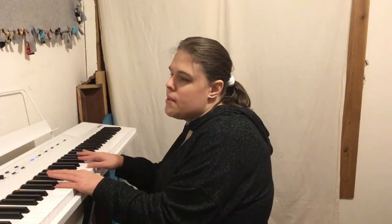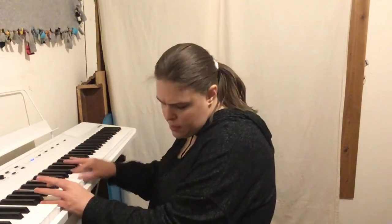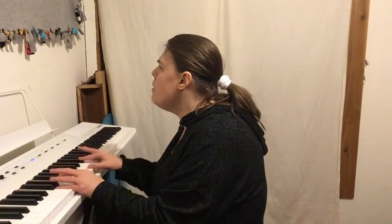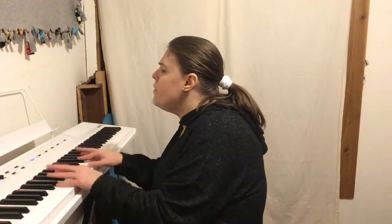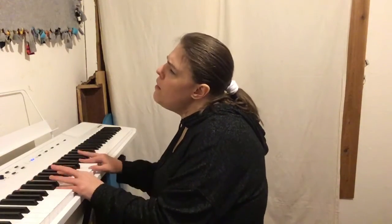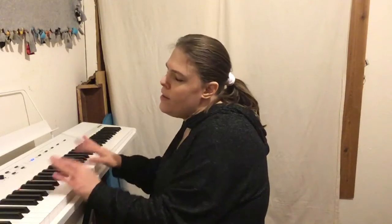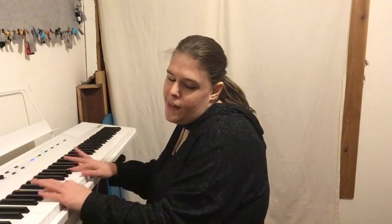So now for the chorus. Now this part is going to be a little bit tricky. So we have B minor, D, G, D, G, A, D.